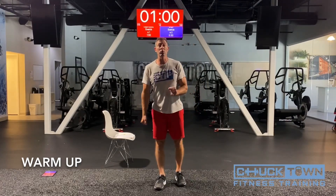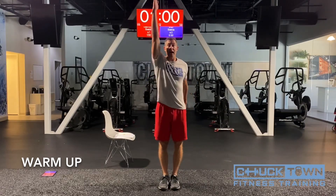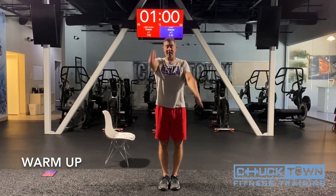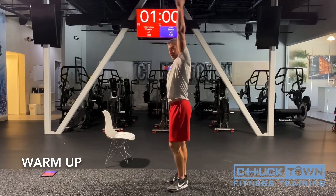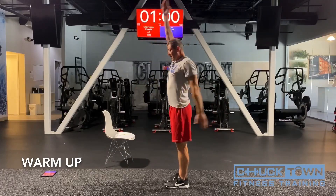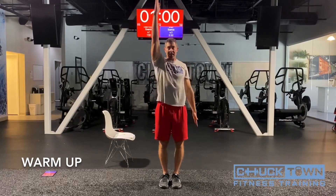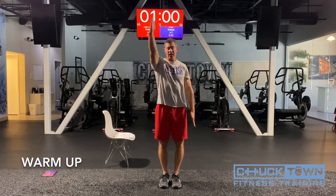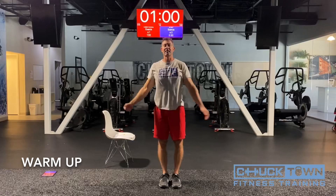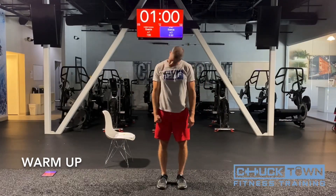The next warm-up is to loosen your shoulders — it's called the caveman. Arms start at your side, palms at your side. One arm up, one arm back, and alternate. When you come back, try to get that arm right by your ear. Nice and long. Let's get ten: one, two, three, four, five, six, seven, eight, nine, and ten. That's the caveman.